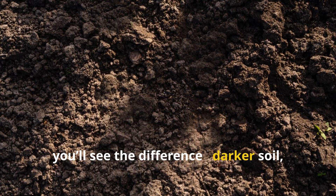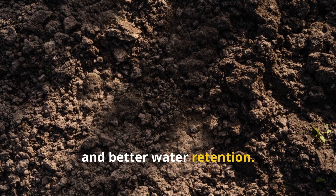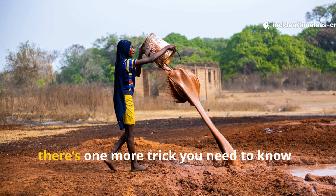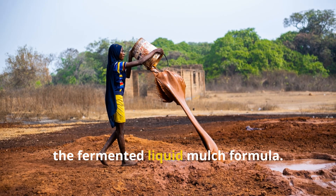Moisture activates the microbes and starts the biological magic. Within a couple of weeks, you'll see the difference — darker soil, stronger roots, and better water retention. But if you really want to supercharge this process and turn your soil into a microbial powerhouse, there's one more trick you need to know: the fermented liquid mulch formula.